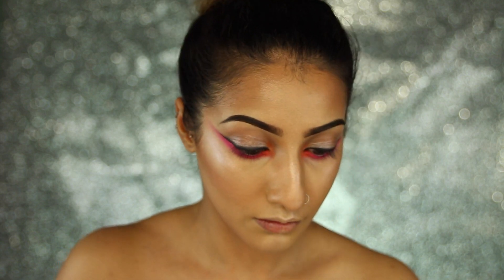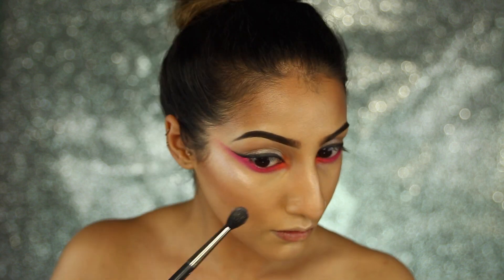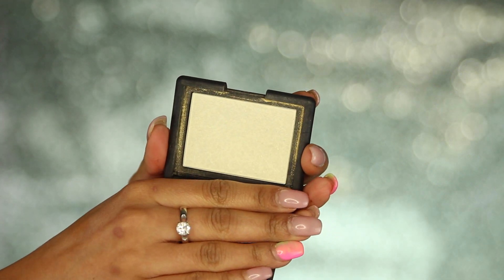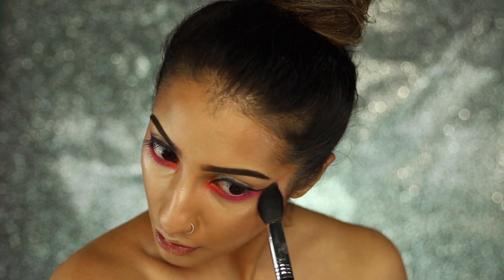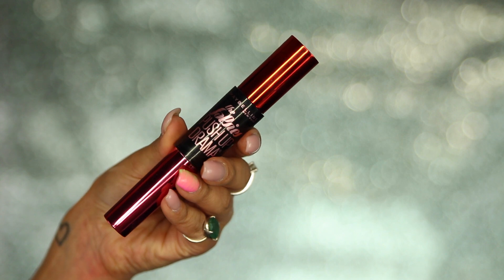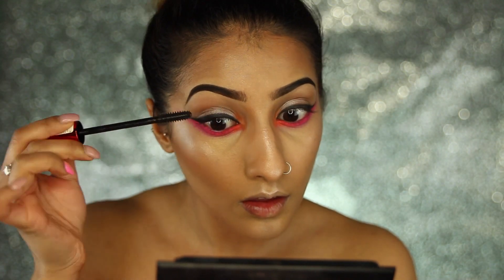Then I'm taking a lavender shade from the same highlight palette, going over that slightly — just a hint of it coming through over the same points where I've highlighted before. Then I'm using my NARS Albatross highlighter, and I'm actually using this to set my concealer underneath my eyes because it has a yellow tinge to it, but it also gives that highlighted glow.